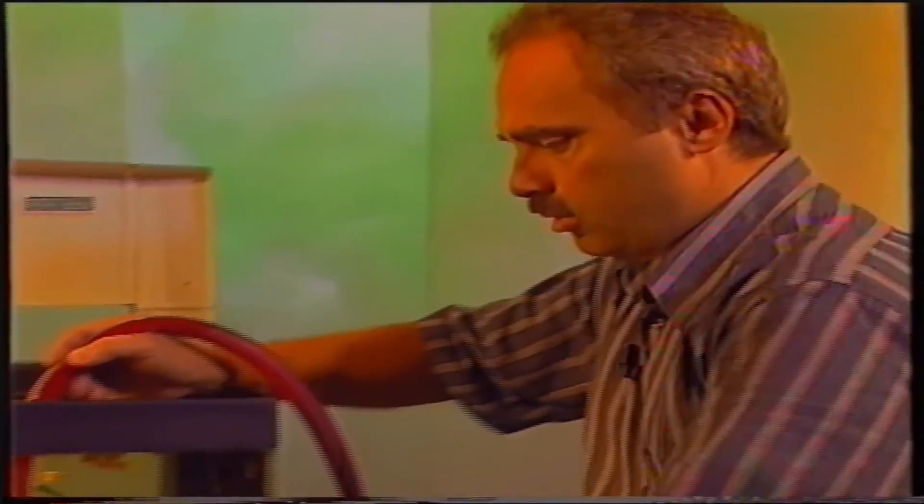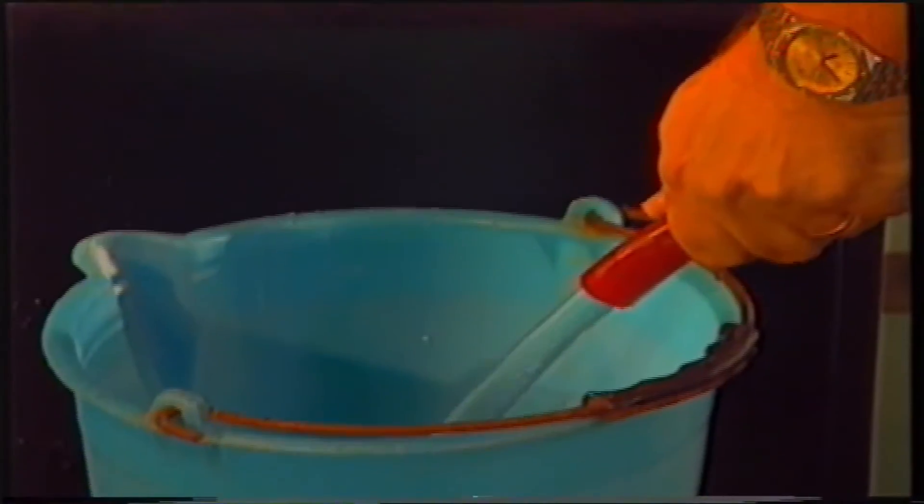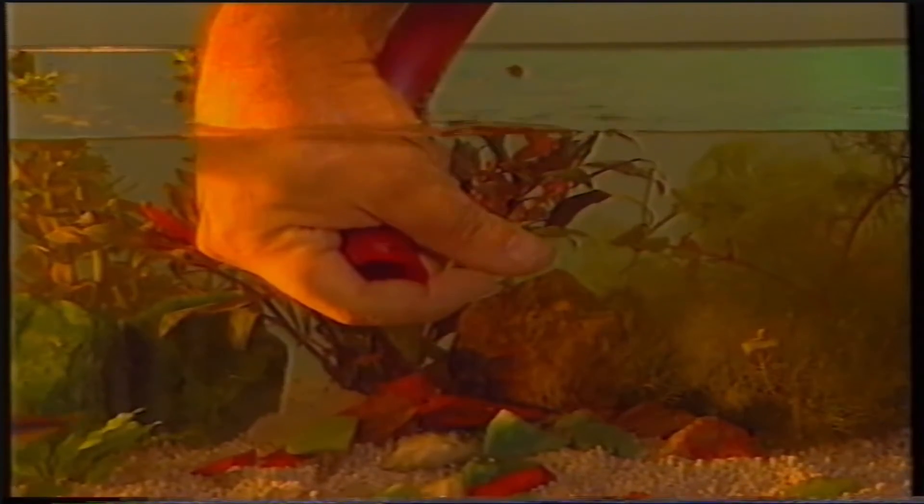Vediamo come procedere ad un cambio parziale di acqua. Dopo aver preventivamente caricato un tubo, lo immergiamo nel nostro acquario e procediamo ad abbassarne il livello. Per facilitare l'asportazione dei sedimenti dal fondo, creiamo col tubo un piccolo vortice. Una volta prelevata la quantità di acqua prestabilita, si può procedere all'immissione di quella nuova. Per salvaguardare i pesci da fastidiosi sbalzi termici, si deve utilizzare acqua con le stesse caratteristiche chimiche e alla stessa temperatura di quella presente in vasca.